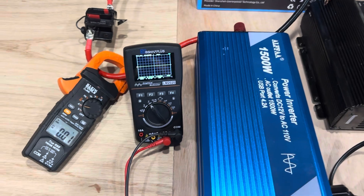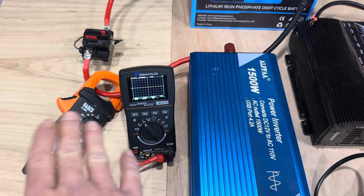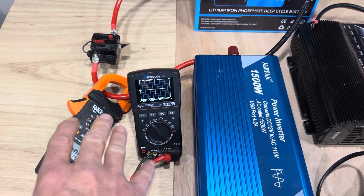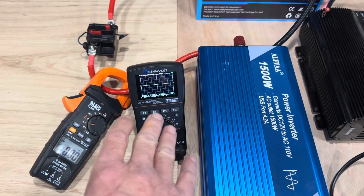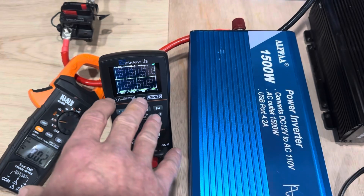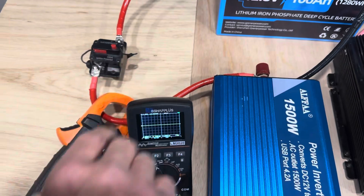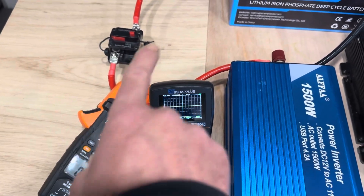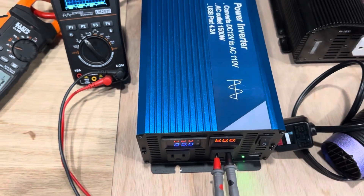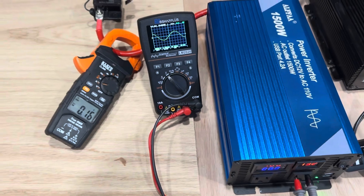So I've got the meter, the clamp meter zeroed out to take our amp readings right there. I didn't hook up a shunt since I'm going to be moving wires, but I've got the oscilloscope set up for a 100 volt sample range and two millisecond sample time. So you can see everything set up right here, zeroed out. Breakers on, everything's tight. So I'm going to flip on the Alpha Pure Sine 1500 watt inverter and we'll get a no load reading.